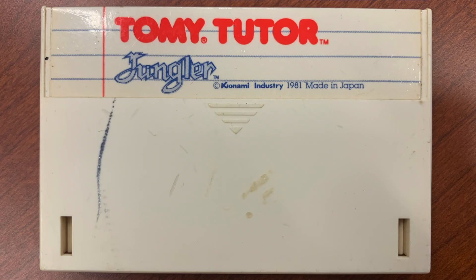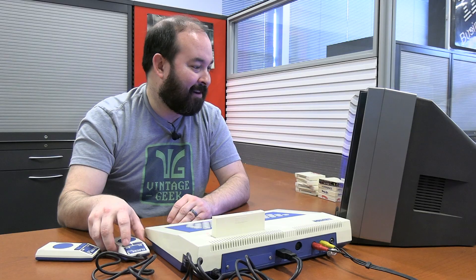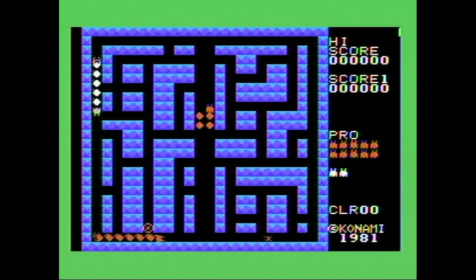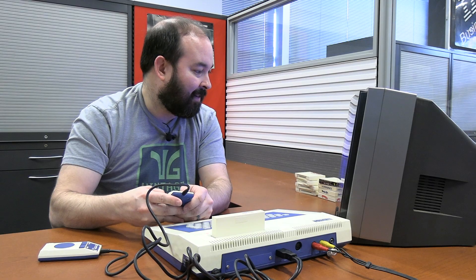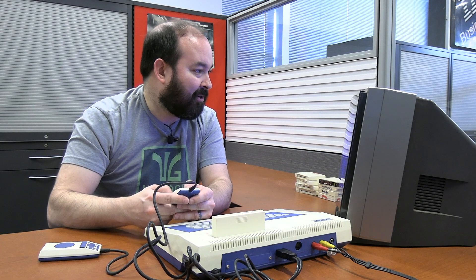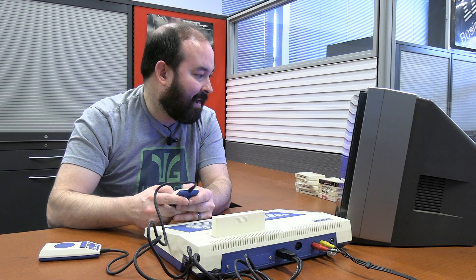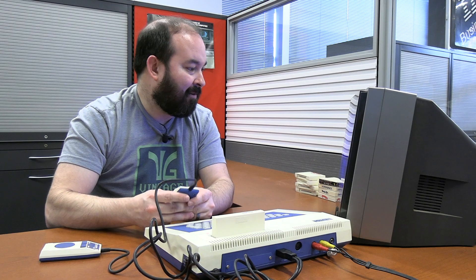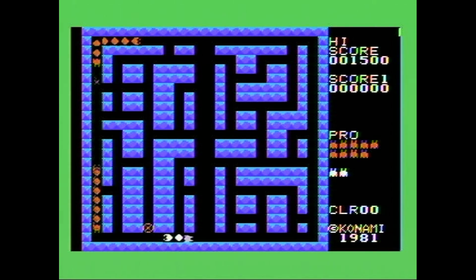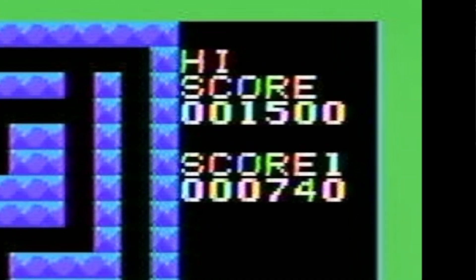Next entry in the Tomy Tutor game line is a game called Jungler. This does not look like a jungle — this looks like some kind of centipedes or something. So every time you shoot them, it takes away one of their elements, their little centipede type of thing. It does not appear that you can hit them from certain angles — you have to be behind them, I guess. My high score is 1500, given the fact that there are a couple of extra zeros there, I'm assuming you can do far better than that.